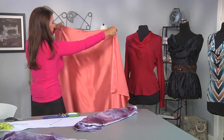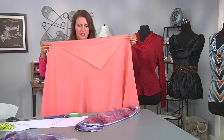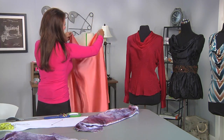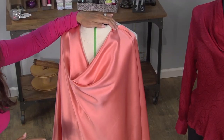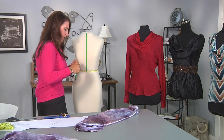This is the straight of grain, so your bias is a 45-degree angle from that. If you're unsure where that is, you can always mark it. You just take this up here — see how beautiful that drape is? So I'm going to use a different fabric here and give you a few more details on that.